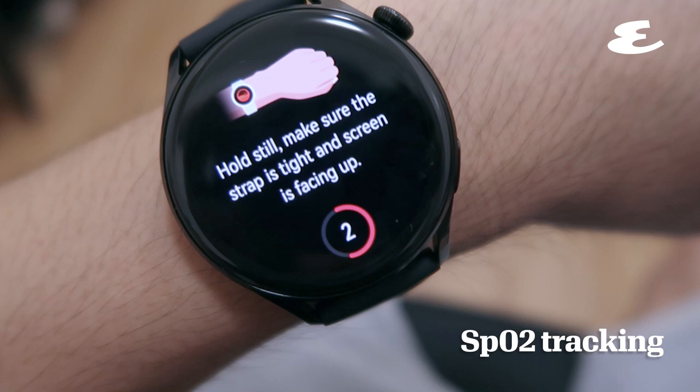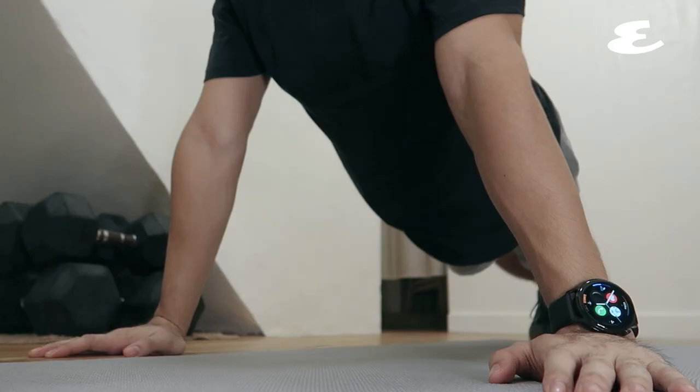Keep track of your heart rate and oxygen levels with the SpO2 tracking.